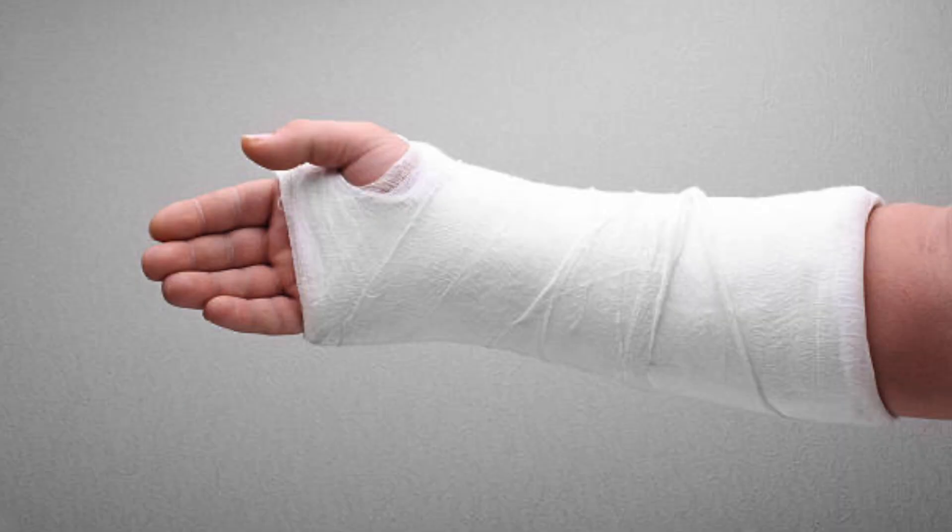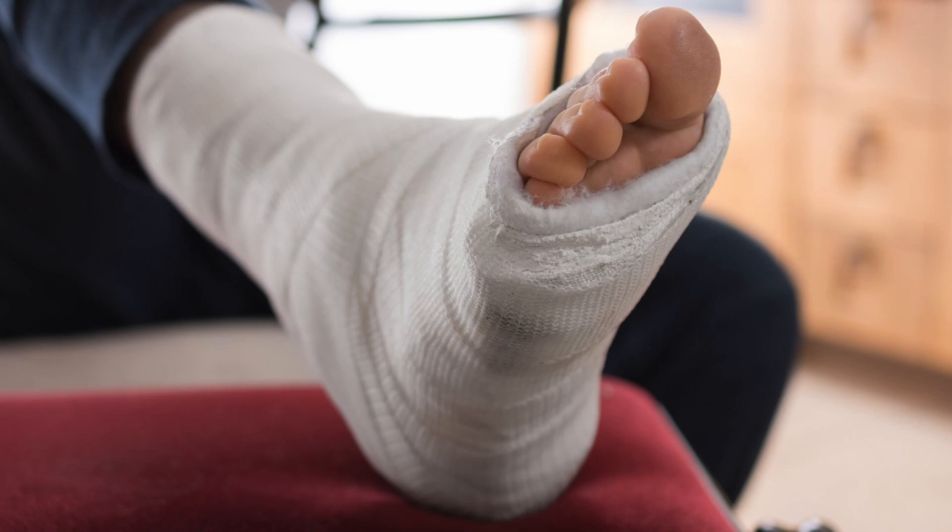The other thing, if you have a plaster on the hand, you have to keep it elevated.